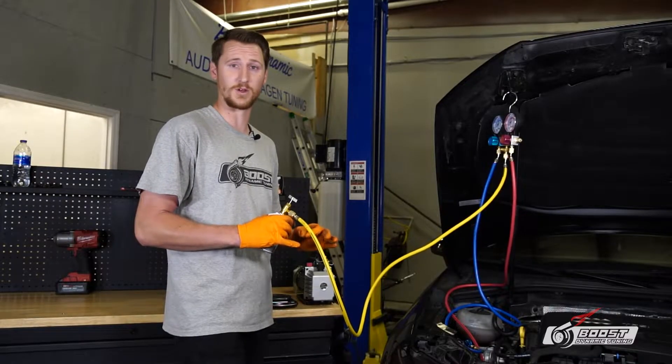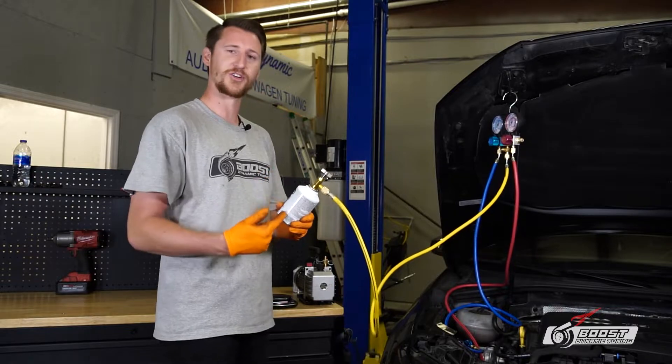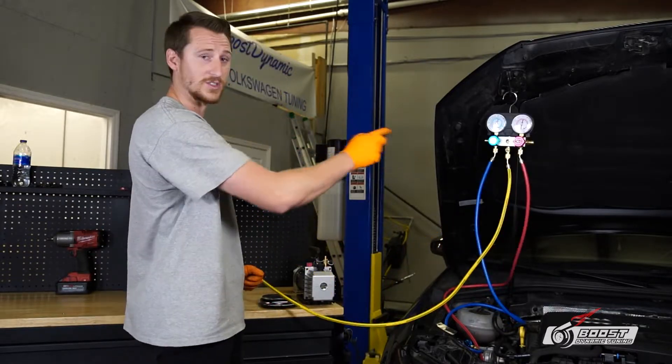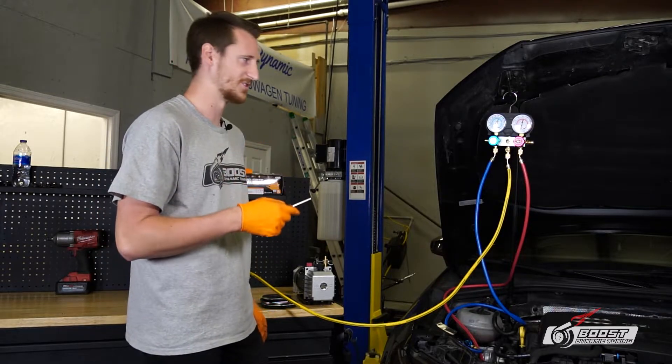To reiterate what's going on: we have the gauges under a vacuum, both valves are closed. We've punctured a hole so the refrigerant is accessible, and we need to get the air out of the line. Point this away from your face — it can be dangerous and you're not supposed to release it into the air.